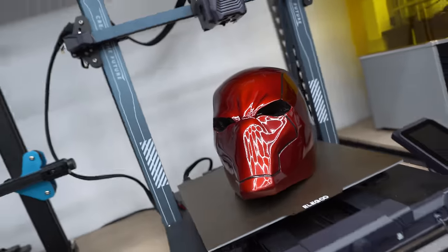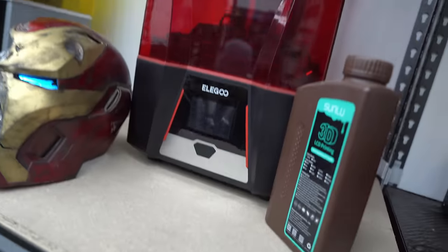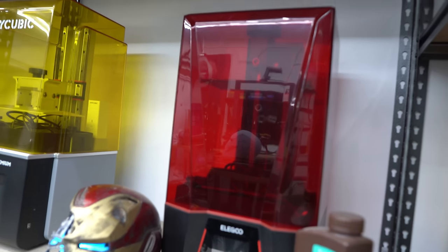Hey guys, what's up? Welcome back to my channel. My name's Frank. And today I want to talk about the differences between 3D printing in plastics, or FDM 3D printing, or printing with liquid resin, or SLA 3D printing.